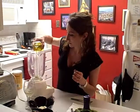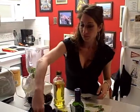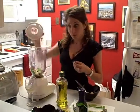So the next thing we do is put everything in the blender. Adding the ingredients — this much olive oil, this much basil, and this much cheese to start. So let's blend this baby up.